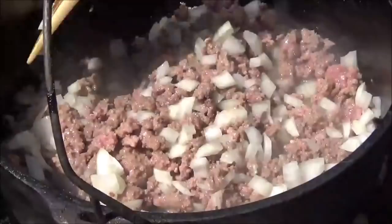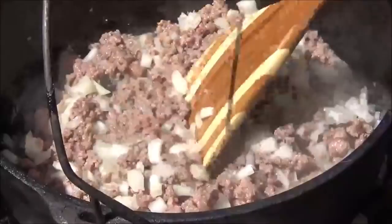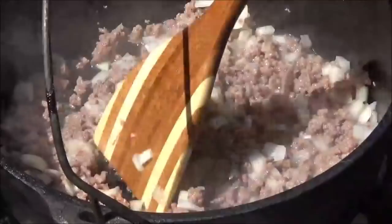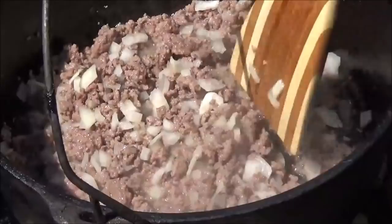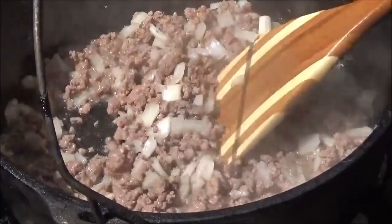I know everyone has a famous lasagna recipe and they're all different from one to the next. So don't leave a comment saying that's not how you make lasagna — what we're making is not traditional lasagna. Lasagna refers to the noodle. We're not putting a noodle in, but it's going to be lasagna light. Believe me, it tastes as good or better than lasagna. So we're going to let the onions soften up and then drain off the excess grease from the burger.